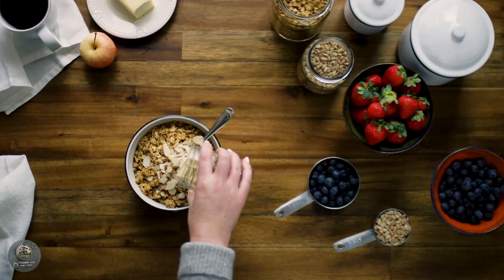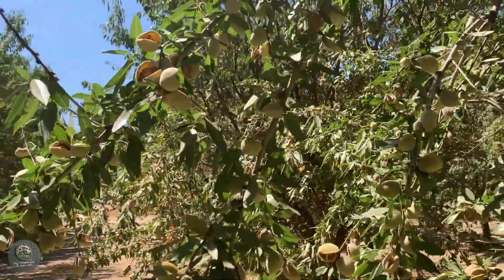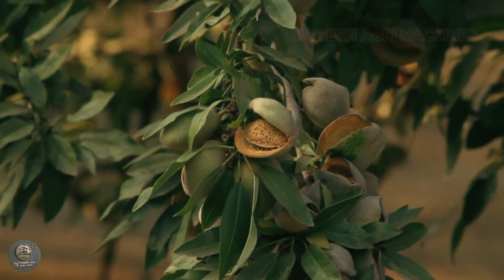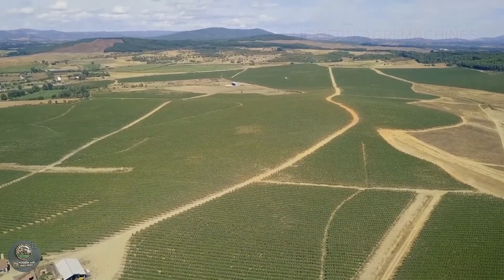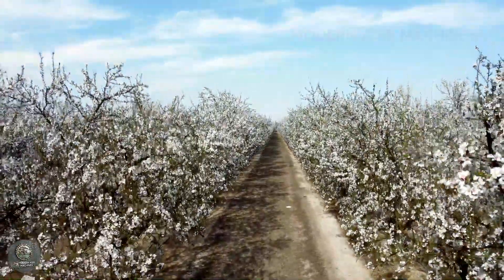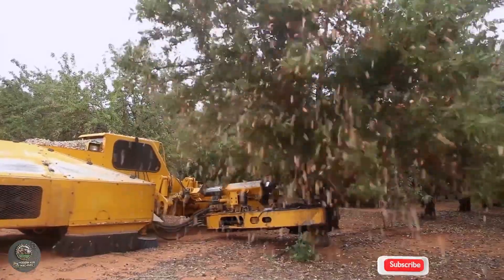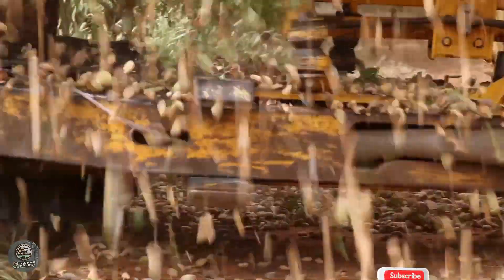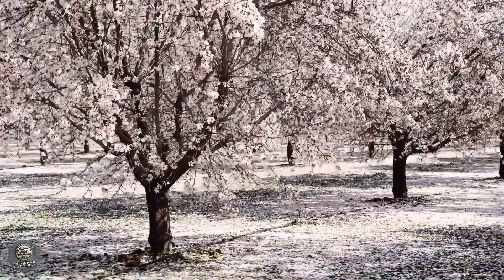Welcome to Modern AgriMachines. Today we're diving into the secrets behind America's massive almond industry. Did you know that California produces over 80% of the world's almonds, with millions of tons grown, harvested, and processed every year? From micro-advanced drip irrigation systems and automated tree shakers to state-of-the-art processing lines, every step of the journey is optimized to produce the finest almonds. Join Modern AgriMachines as we explore the powerful machines and smart farming techniques that make this industry so successful.